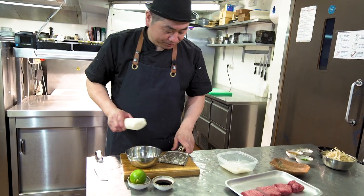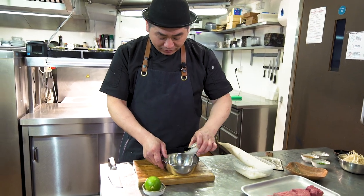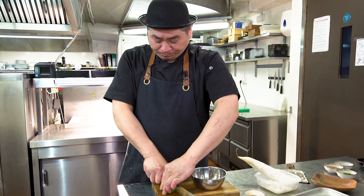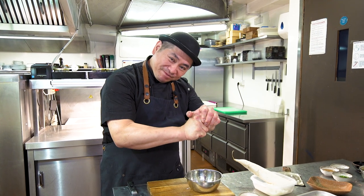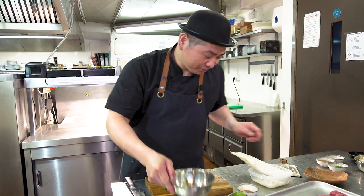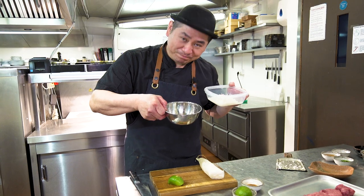Next — very simple. Soy sauce. Today we're gonna use lime, but of course you can use orange or lemon — any citrus fruits. So just squeeze it. This is the ponzu. Then we're gonna put the daikon radish together — oroshi ponzu.